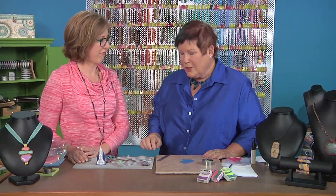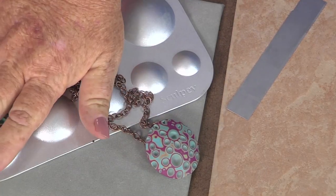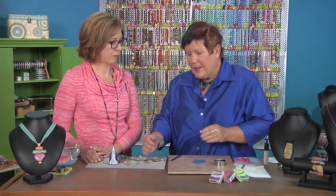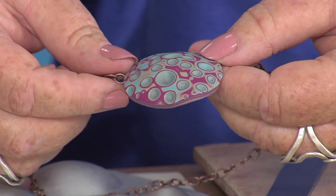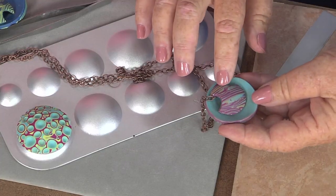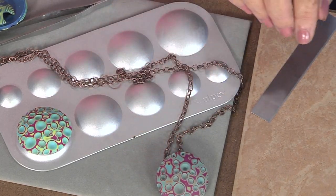The first one I want to show you is called the Mr. Jan Montarcy Easy Back, and this is a great bale for when you're baking on the hollow bead mold and you have these rounded shapes. You can drill a hole in it, but this makes a really cool kind of floating feature. You can pass your chain or other stringing material through the back, and depending on the angle and the size of the hole, you can determine how big a piece to put through.